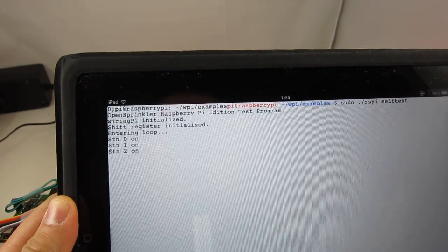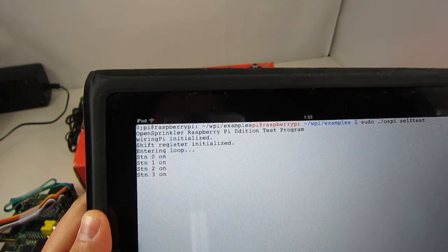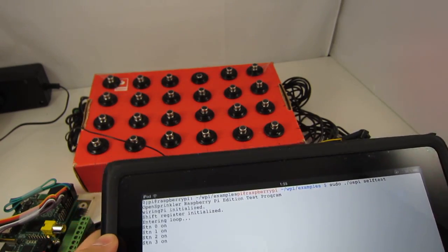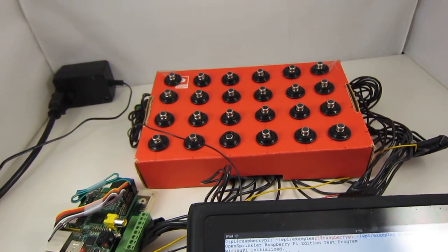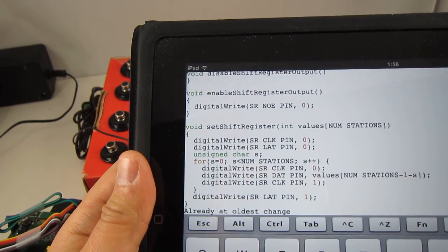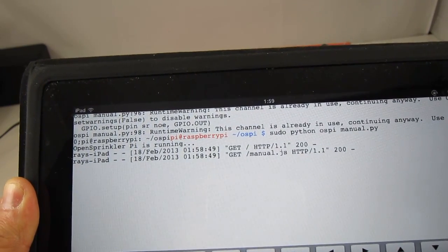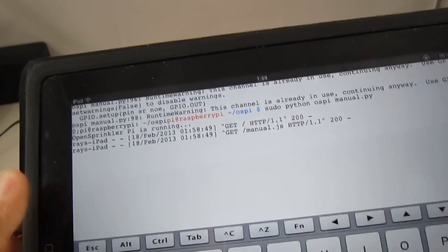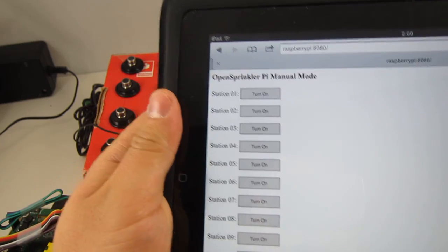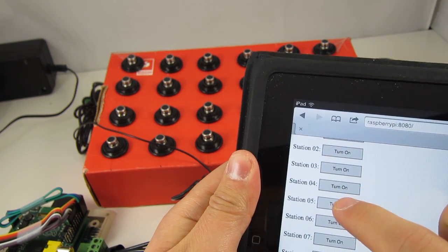There are currently three simple demo programs available in the OpenSprinkler Pi GitHub repository. The first is written in C based on the WiringPi library — it turns on each station for 10 seconds one after another. The second is written in Python and runs a simple HTTP server presenting a button-based web page, so you can manually turn a station on or off by pressing the corresponding button.